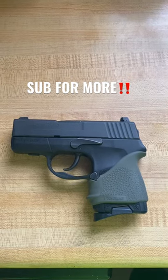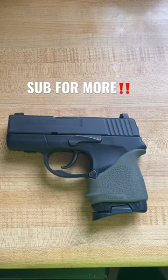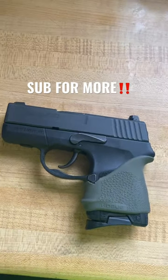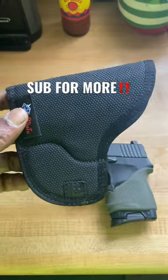Yo yo, g365 here. Wanted to give you guys an idea of the pocket holster I use when I carry this bad boy around — the Sig P290 RS. Shot a little quick video on it yesterday, make sure you go back and check it out if you haven't. I use the DeSantis Nemesis pocket holster.